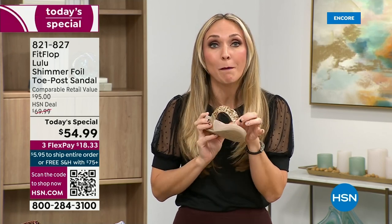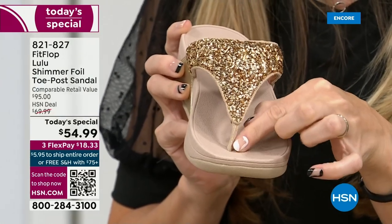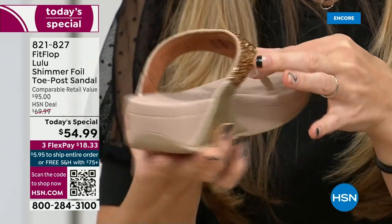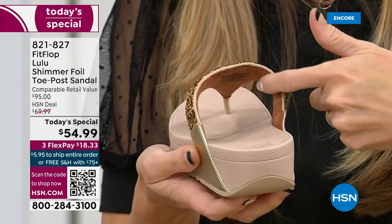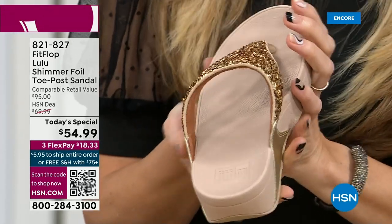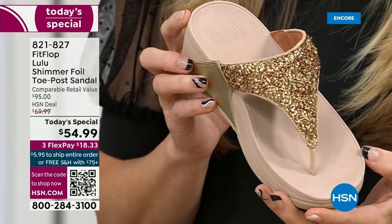FitFlop's toe posts are padded — I repeat, padded with microfiber on them. These are microfiber lined with the seam on the outside. On the underside of the upper, you have this delicious padding with microfiber. So it feels like you're wearing a slipper — which, by the way, a lot of people do wear FitFlops in their house as slippers.